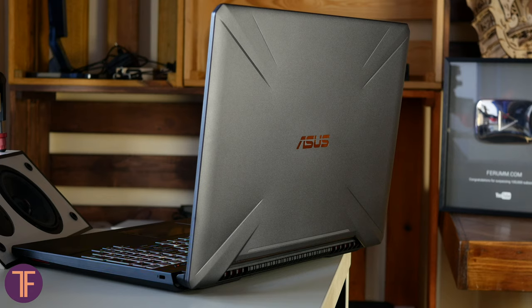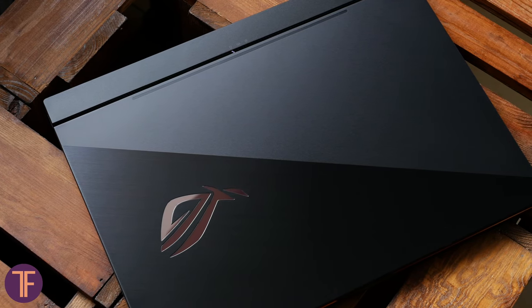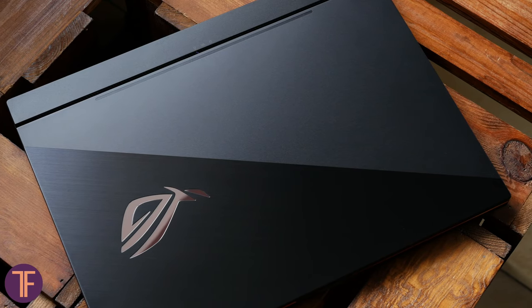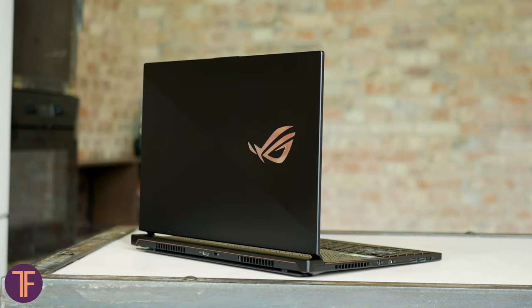Sounds like nothing an easy way to solve the problem. Here's when companies pretend that a hot white laptop and burning hands are a normal situation, and someone is trying to do their best to fix that rather than turning a blind eye to it. Today you will see how the second approach was brought to life in the ROG Zephyrus S.